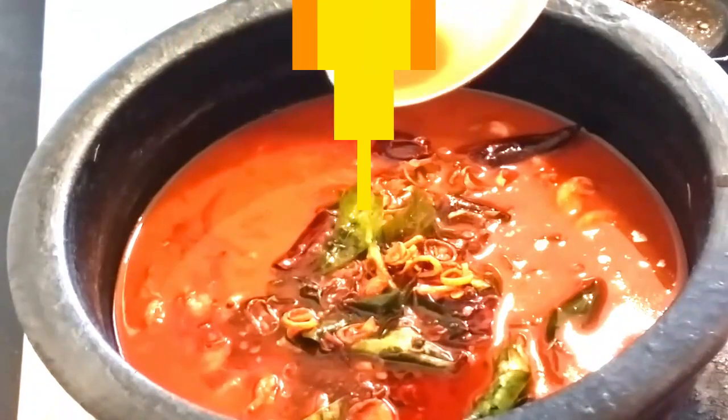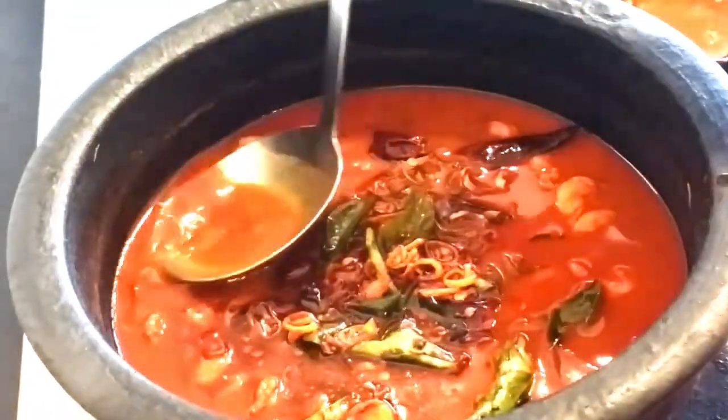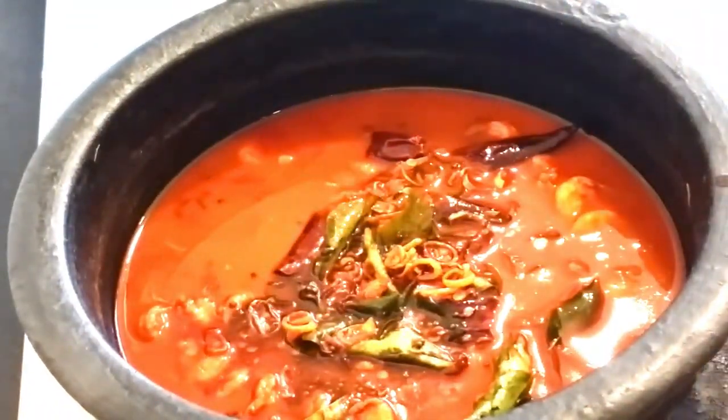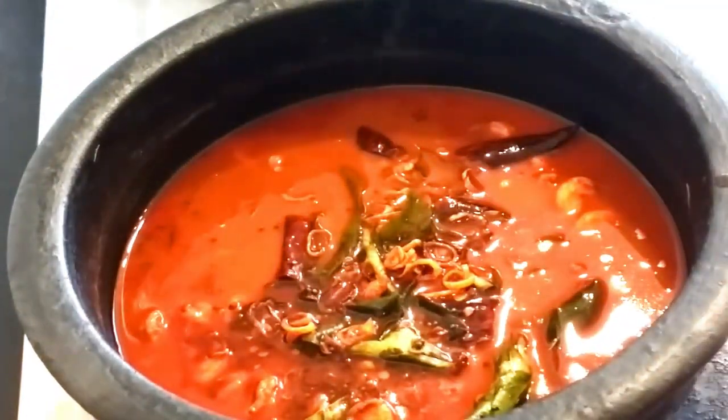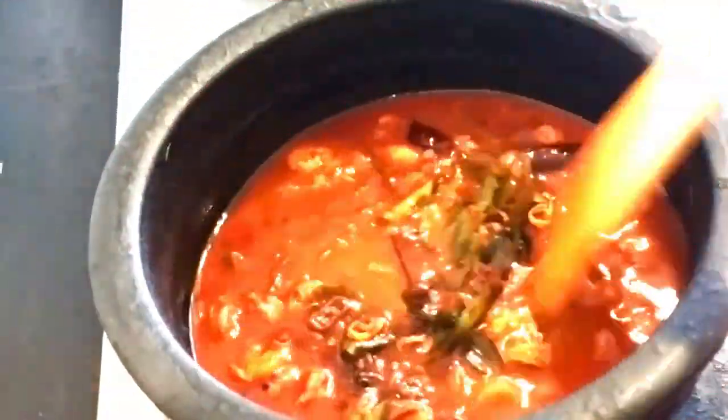We are going to cook the pot for a minute. Let's take a look at it. We are ready for the taste.